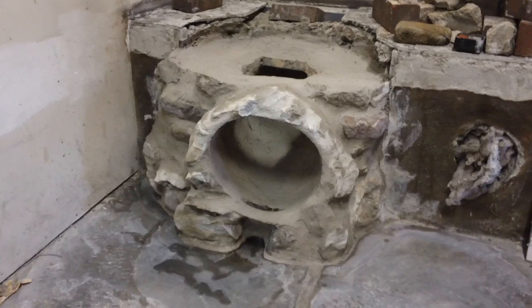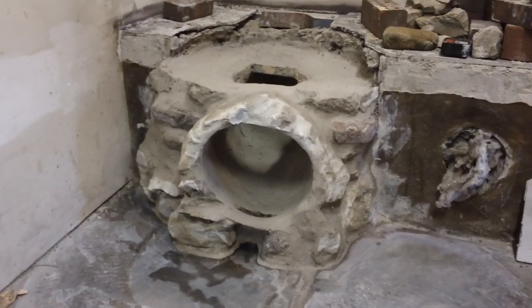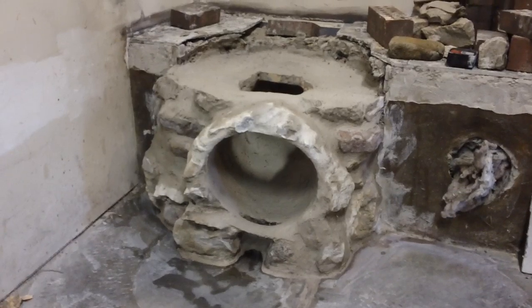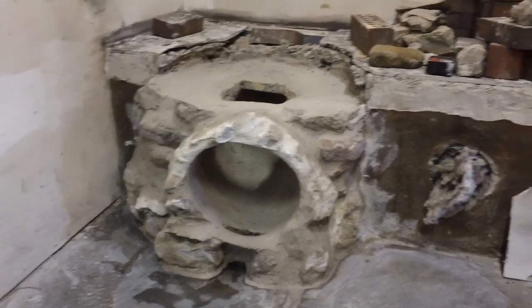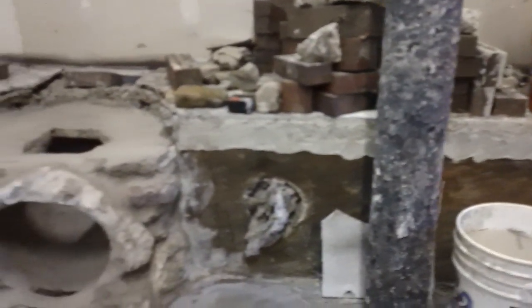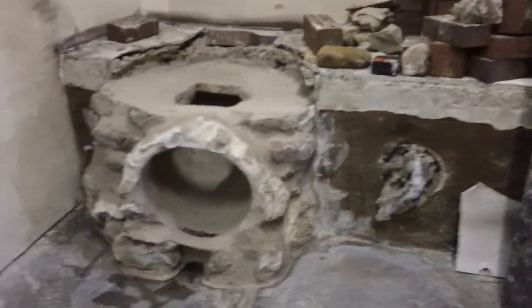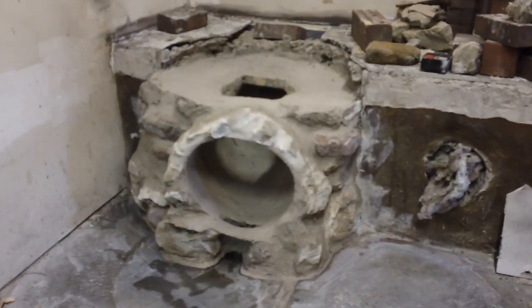Next video will be building the brick riser. After we build the brick riser we'll also be finishing cobbing in and touching up where we tore off our decorative stuff and tore off that copper piece of trim. There's the clean out — we're gonna cob that in.